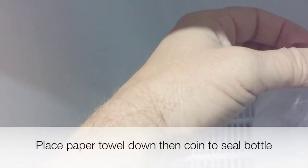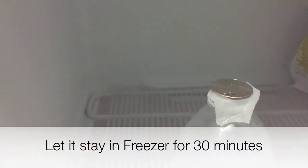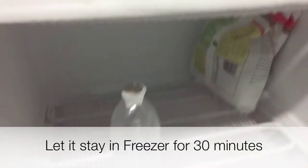Do not take the bottle out of the freezer because you want this to stay cold. Now leave it for another 30 minutes in the freezer.